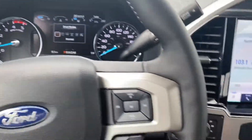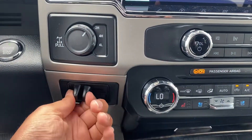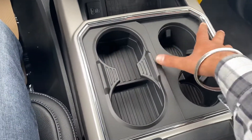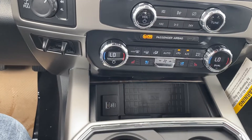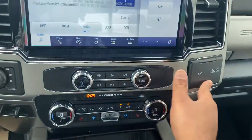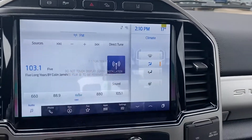You can also change the transmission from two-wheel to four-wheel — it will prompt you to do so. You do have trailer control right here, push button start, cup holders, wireless charger along with the new and old-style USB, a 12-watt with 120-volt plug right here, and a 12-inch screen that gives you all the options.